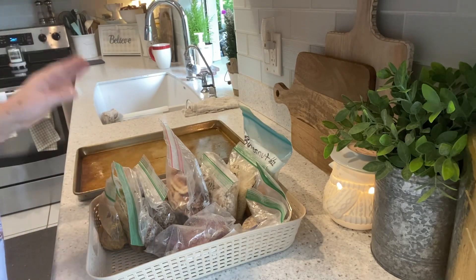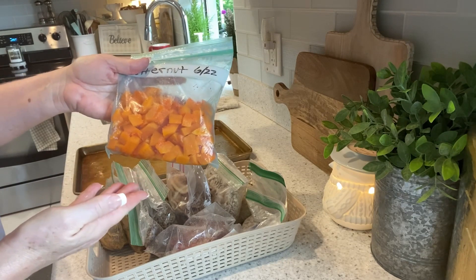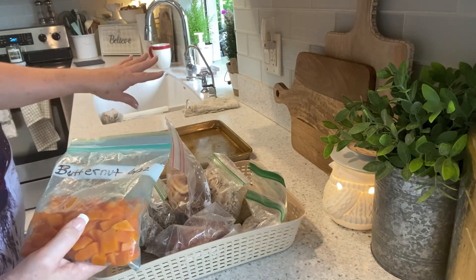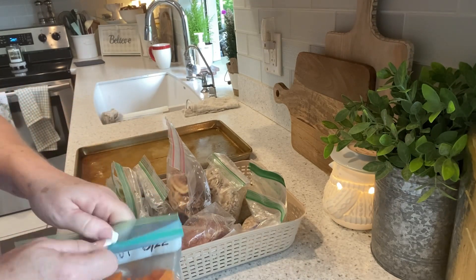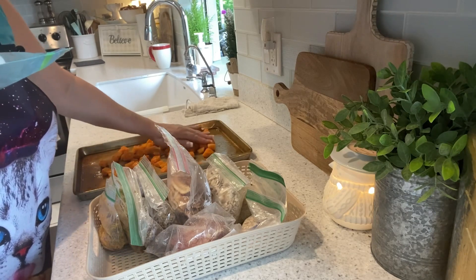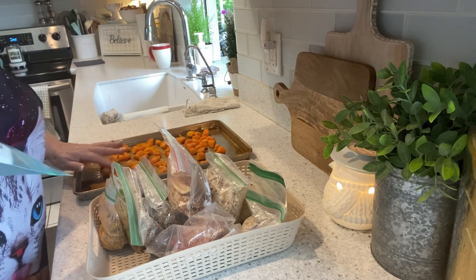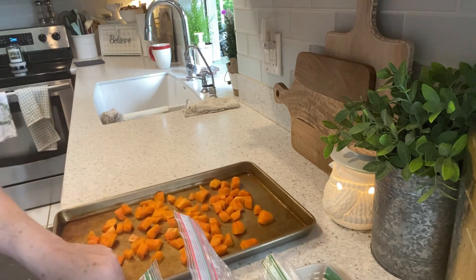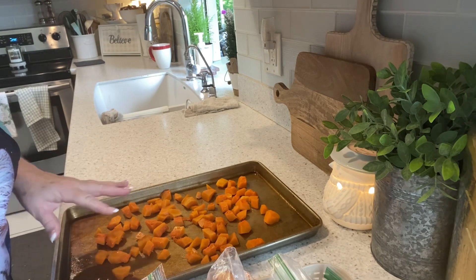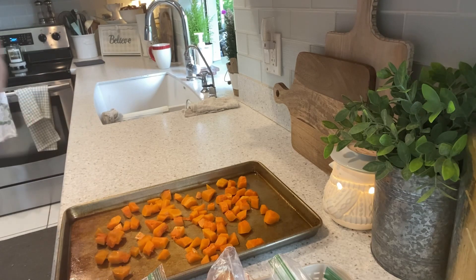I'm getting ready to do some prepping. This butternut squash I had cut up and put in the freezer raw. I'm going to put it on the same sheet pan I just baked those croissant bites on — not even going to wash it, it's got plenty of Pam still on it. A little sausage croissant flavor on this squash will only improve it. I'm going to roast it at 425 for maybe just 10 minutes, and might even put it on broil for a couple of those minutes to get it browned on the edges and not mushy in my salad.